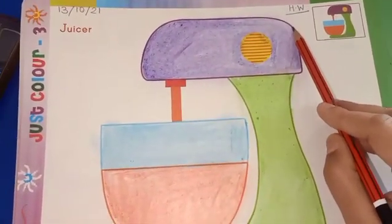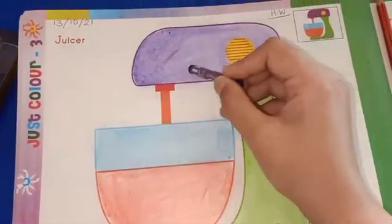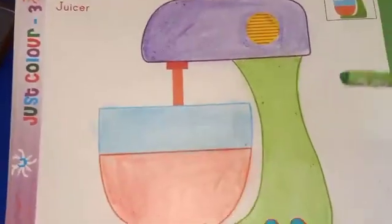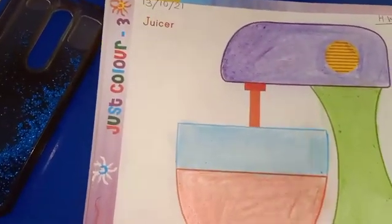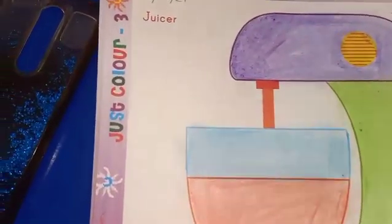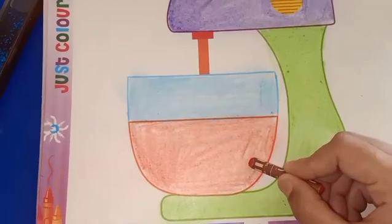Look at here. The outline is purple, so we will use purple color. Now look at here — the outline is green, so we will use green color. Now the outline is blue, so we will use blue color, and the outline is red, so we will use red color.